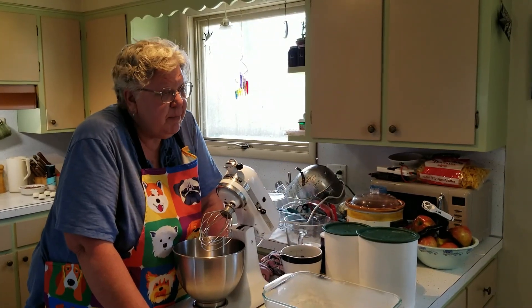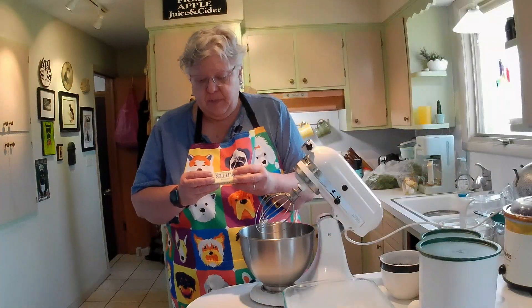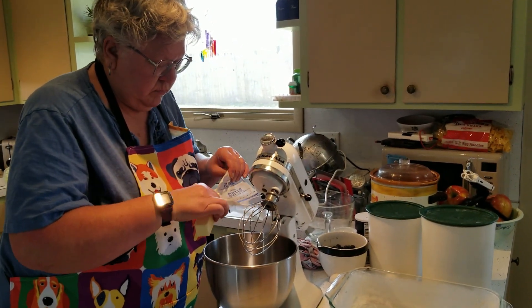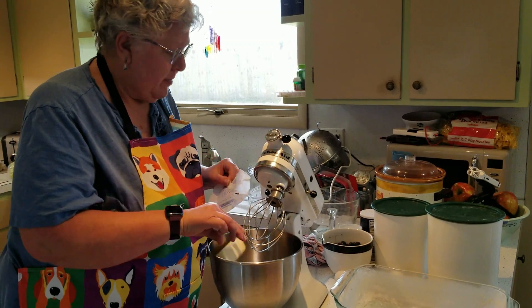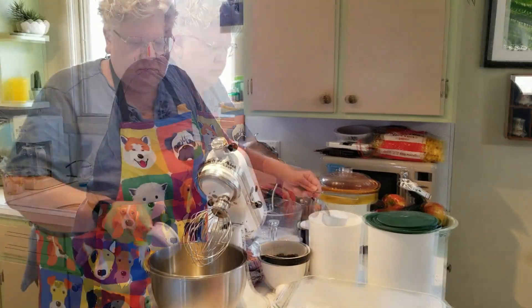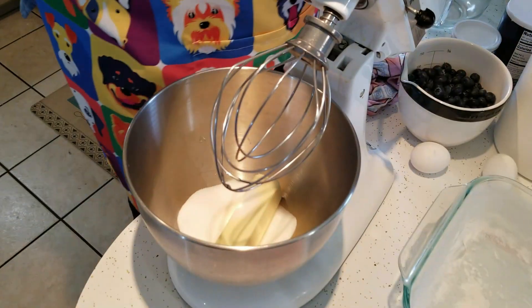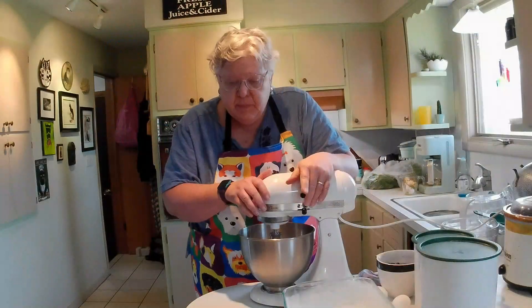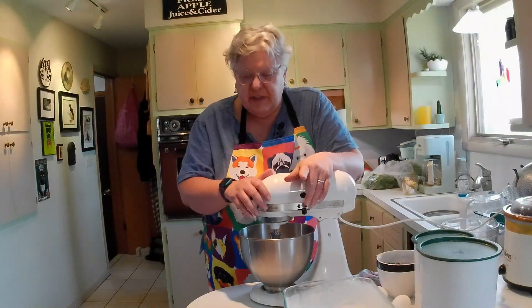First you're going to take half a cup of margarine. I didn't buy margarine, I have butter. Half a cup is one stick. Make sure you get all the paper off. Into that goes a cup and a half of sugar. Beat the margarine and sugar until it's light and fluffy.